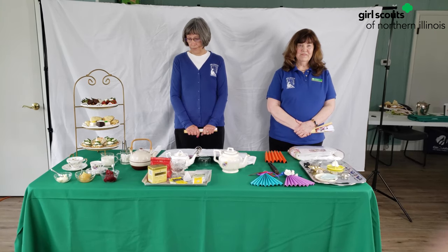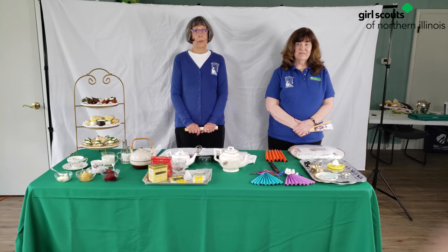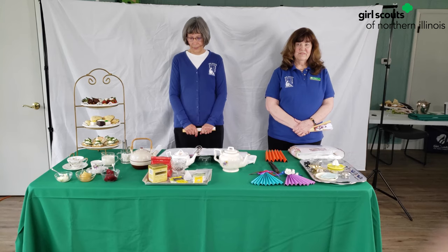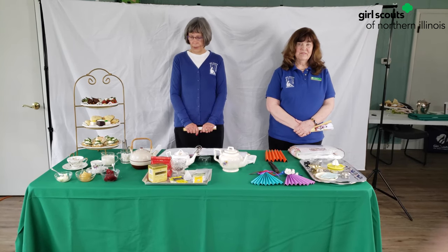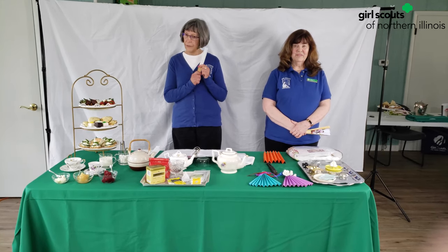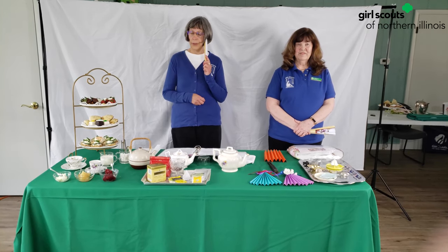No smartphones, no Snapchat, no TikTok, no Instagram — what we know today as social media and how we communicate. The different signals became the language of the fan. Touching the fan held close against the left cheek with one finger meant 'I wish to speak with you.'